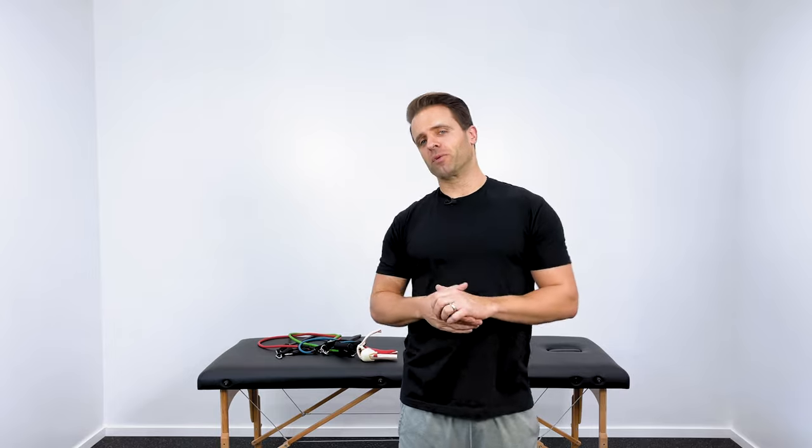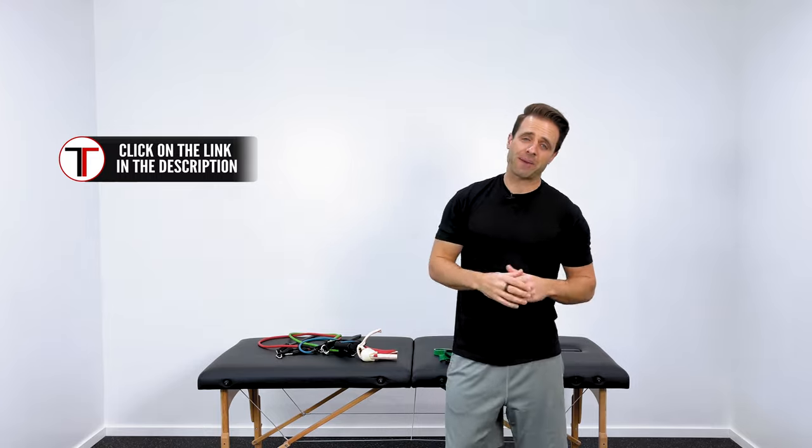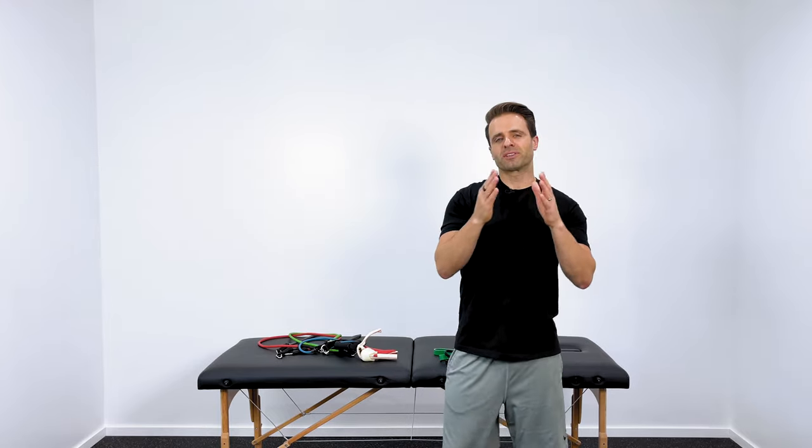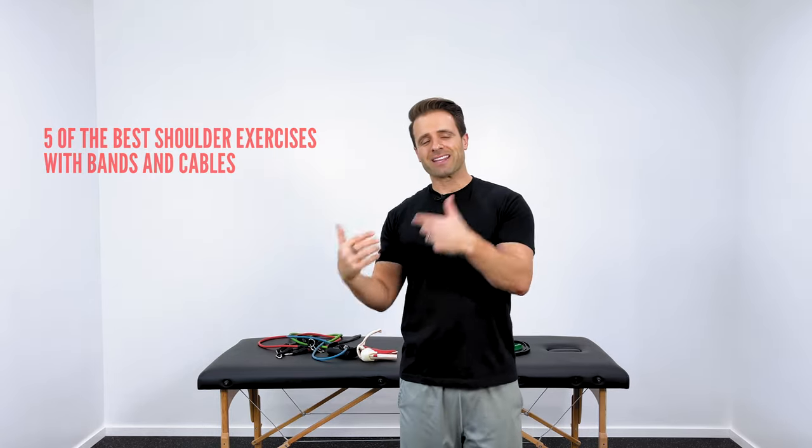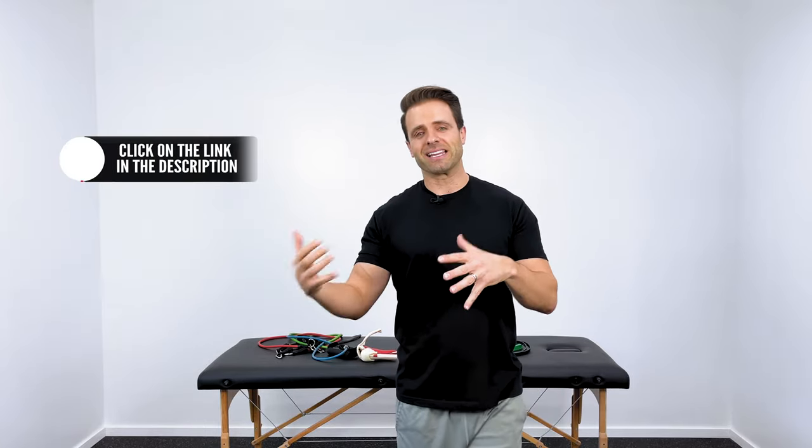One of the best ways to eliminate shoulder pain and keep it from happening is to keep that rotator cuff strong and healthy — that's exactly the benefit I want you to get out of this video. I do have other rotator cuff strengthening videos on my channel that primarily use dumbbells; check the description below and I'll link them at the end. For today's video, I wanted to show you five of my favorite exercises that you can do with resistance bands and cables — these are my personal favorites and the ones I recommend to patients and clients all the time.